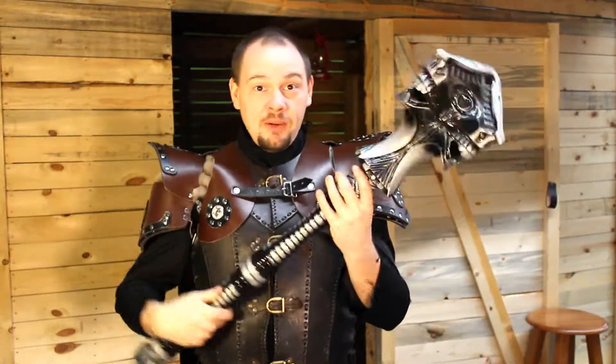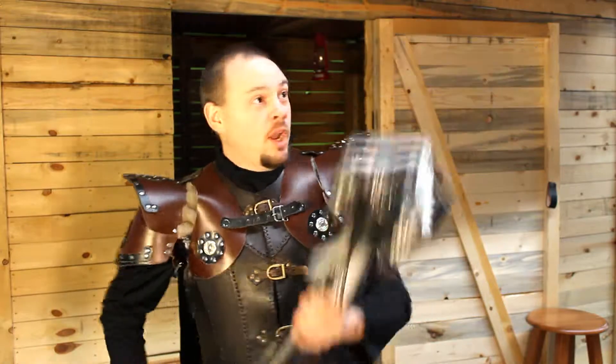Welcome to another product review. We're going to review this mace right here. You can't buy it anymore — it's been discontinued. It's fired out at the door, people!